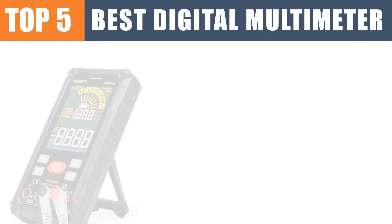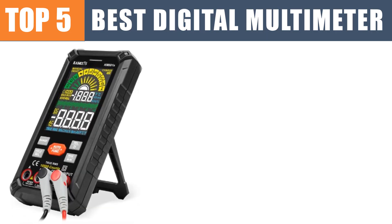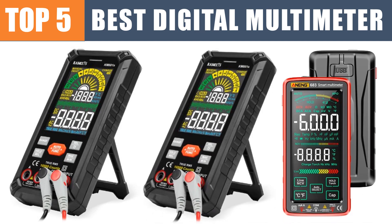Are you looking for the best digital multimeter? In this video, we will look at the top 5 best digital multimeters.